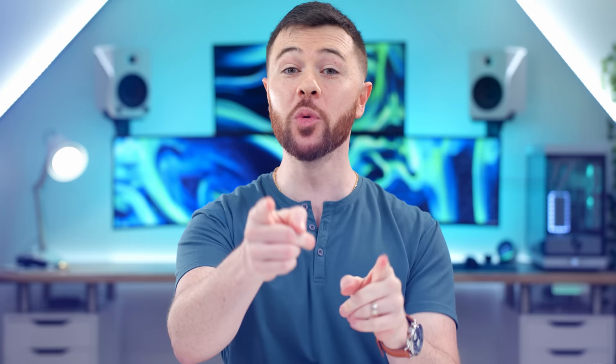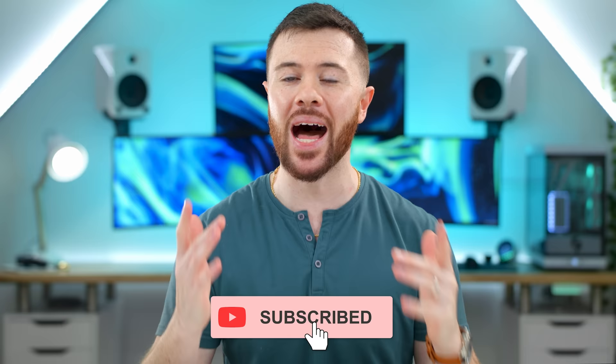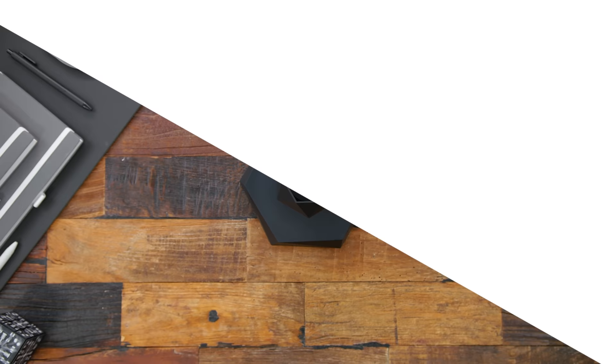Got some new genre sort of stuff today, things that we haven't checked out before, so I'm pretty pumped. If you see anything you like, I'll have them all listed in the description down below. Shout out to last month's giveaway winners — I've been in contact with you and commented on your comment from last month's episode. If you want to win something from today, drop a big thumbs up, leave a comment with your favorite item and why, and make sure you're subscribed because I'm obviously only going to pick subscribers.